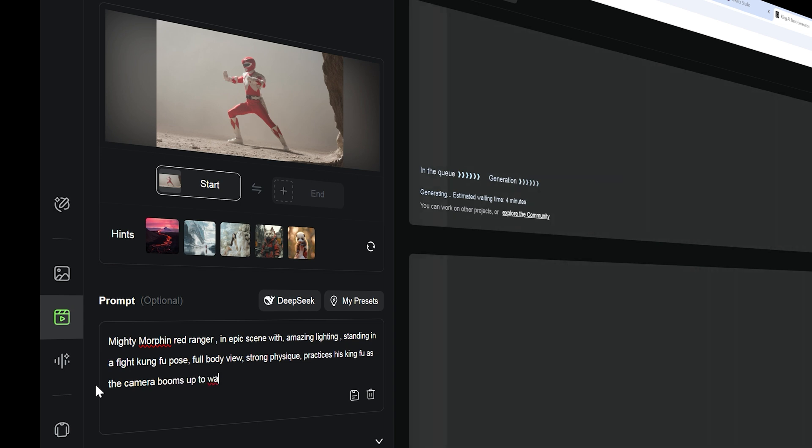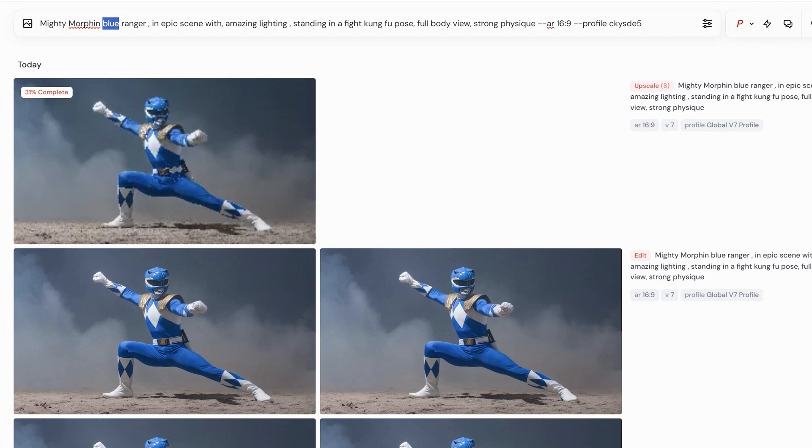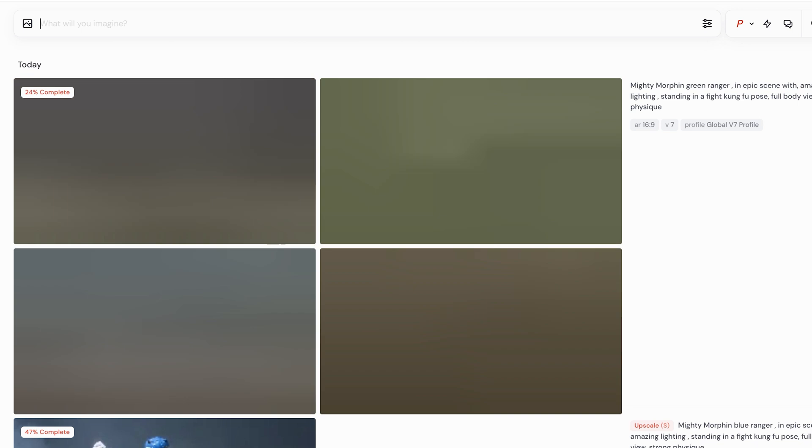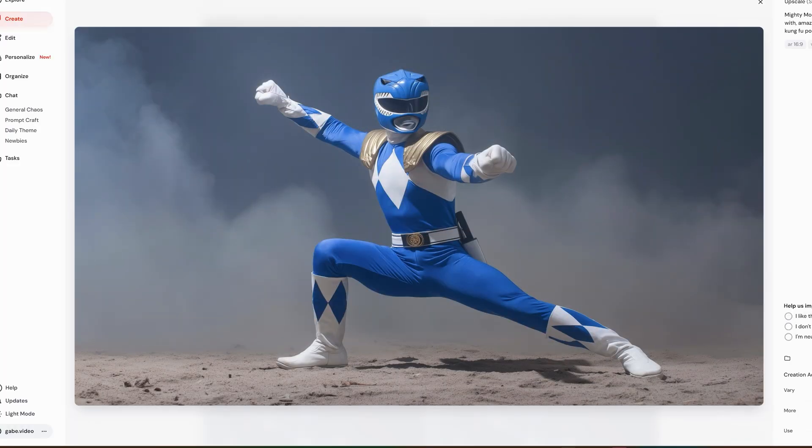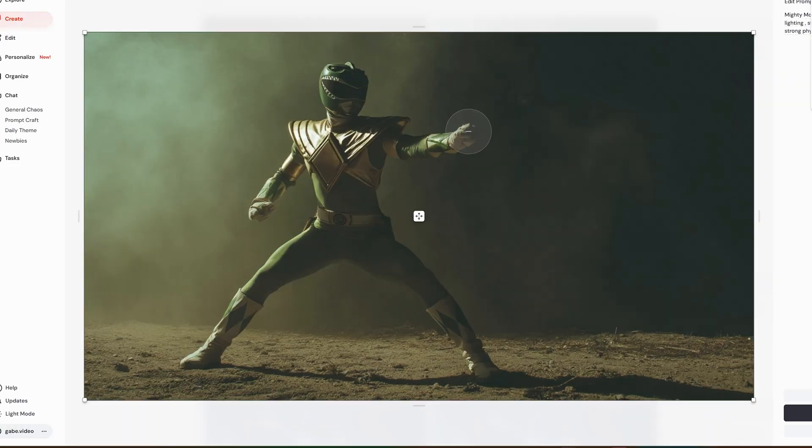I'm going to keep the prompt mostly the same and just change the last part — what color Ranger it is — to change the camera movement and style. And while that bakes in Kling, I'm going to go back to MidJourney and generate more images to test, cleaning them up and getting them ready along the way.